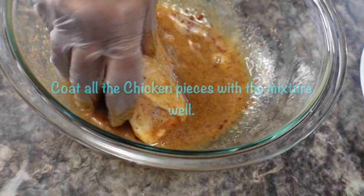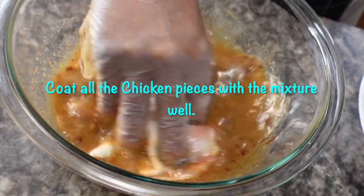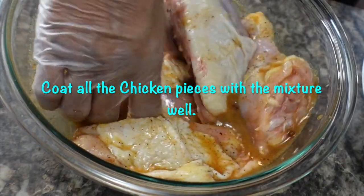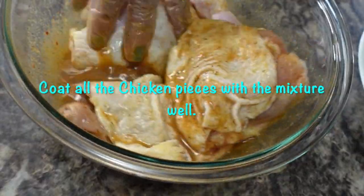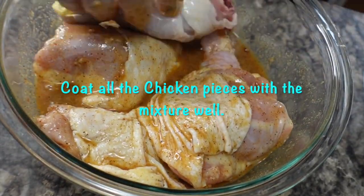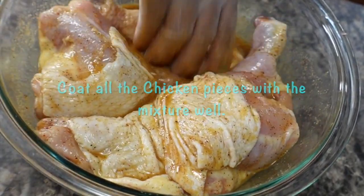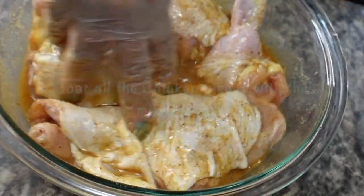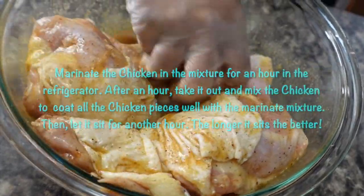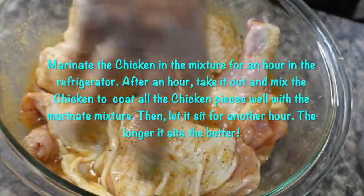Coat all the chicken pieces with the mixture well. Marinate the chicken in the mixture for an hour in the refrigerator. After an hour, take it out and mix the chicken to coat all the chicken pieces well with the marinade mixture. Then let it sit for another hour. The longer it sits, the better.